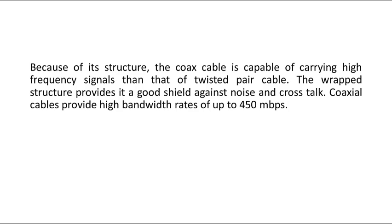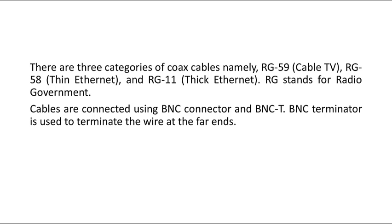There are three categories of coaxial cable. RG-59 is used for cable TV. RG-58 is used for Ethernet or internet. RG-11 is used for thick or long-distance connections.